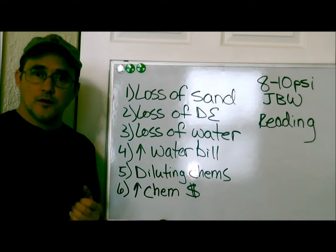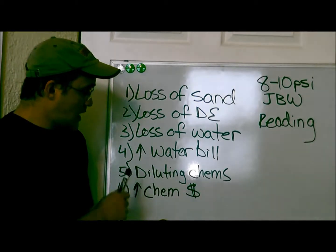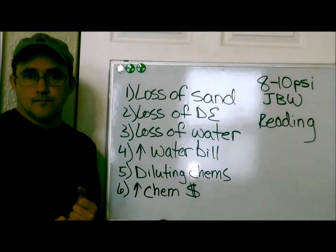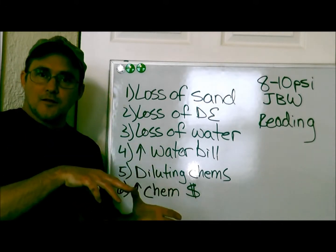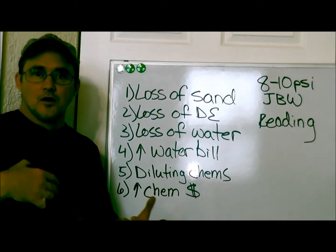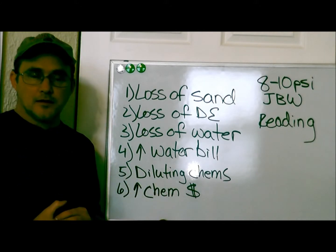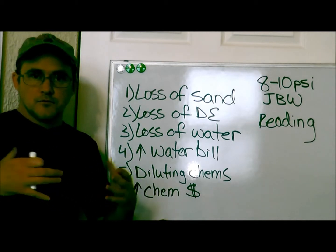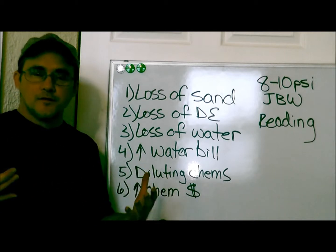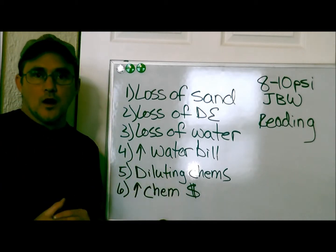So what happens when you do that? Number six is you're going to have a higher chemical bill, because you're going to have to put in more acid and bicarb and everything else to try to get those readings correct. So there's this huge chain of events — a domino effect, ripple effect, whatever you want to call it — about over-backwashing.